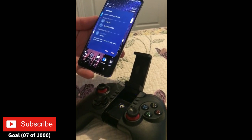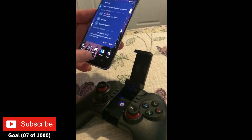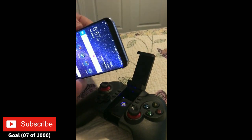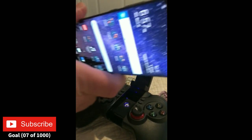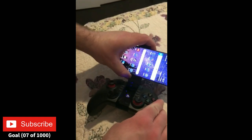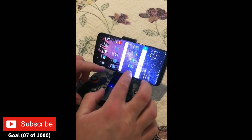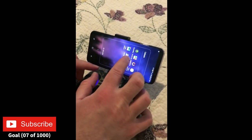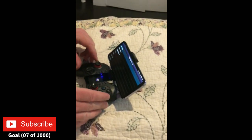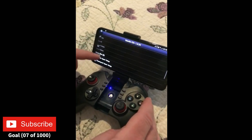It's going to pair and you are now connected. Then place your phone in the controller with the volume on the upper side so you can turn it up and down. You'll see that it can move to fit a pretty decent sized phone. From here I'll demo the SNEX 9X EXP app.